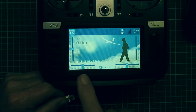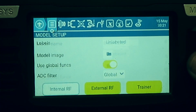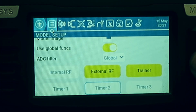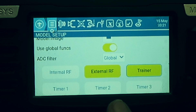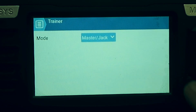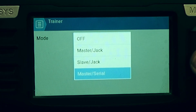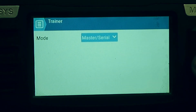Coming out of that menu, on a per-model basis we scroll down in our model setup. I'm using an external RF module for my ELRS, but what we're interested in is the Trainer function, which is set to Master Jack at the moment. What we want to set that to is Master Serial — serial being the SBUS signal from the AUX port.